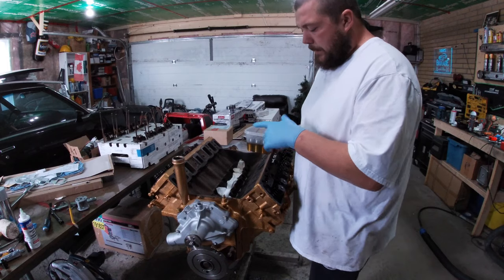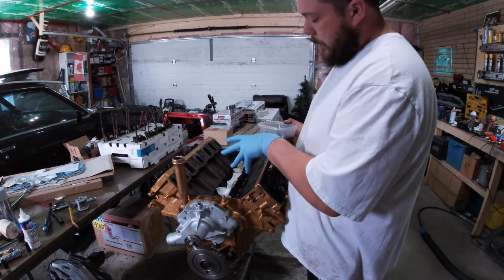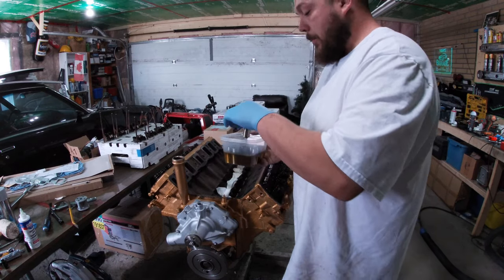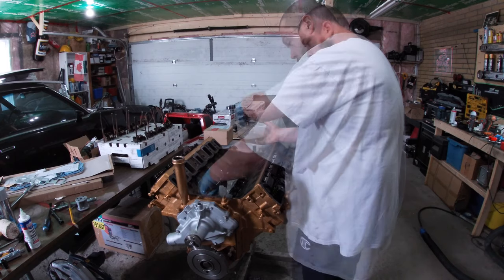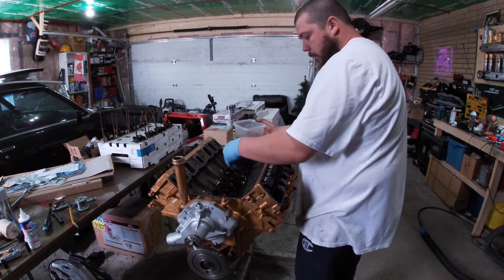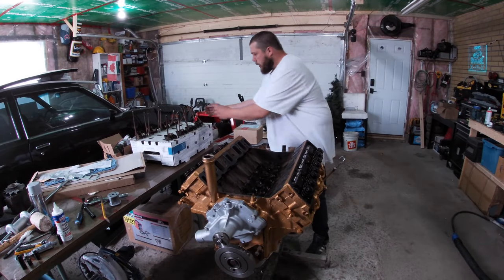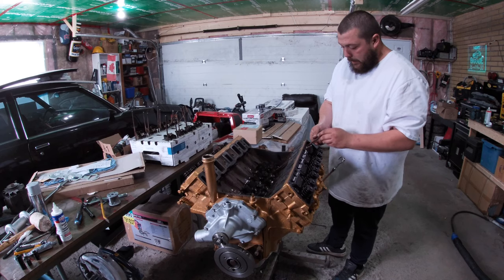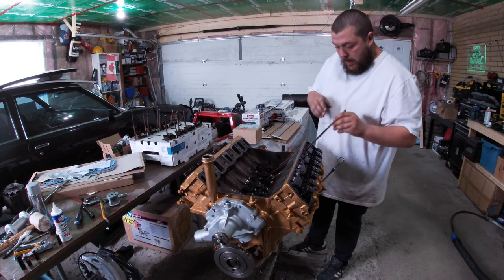Let's get these lifters installed. This is a brand new set of lifters on a brand new camshaft, so it doesn't really matter where I place them. But if you were reusing lifters on the old cam, you'd make sure to put them right back where they came from. You can see those are all still full of oil from when I pumped them up earlier. Nice and smooth, like butter - that's a beautiful thing. We've still got all our pushrods laid out perfectly just how we left them - slide them in right where they came from, right back in their homes.